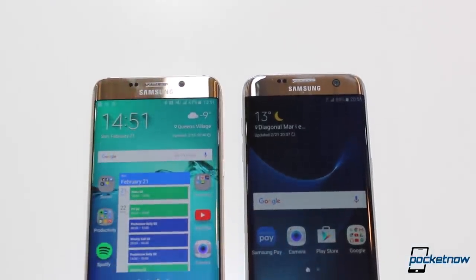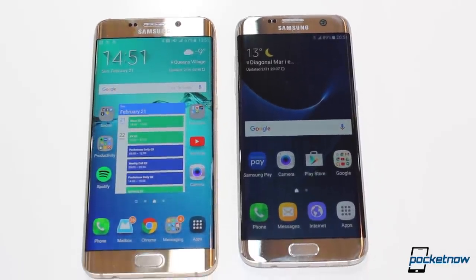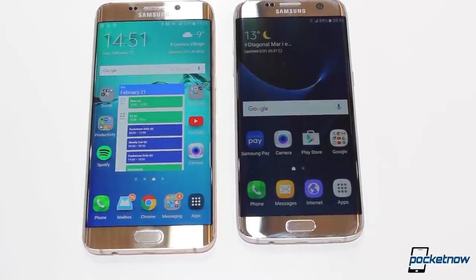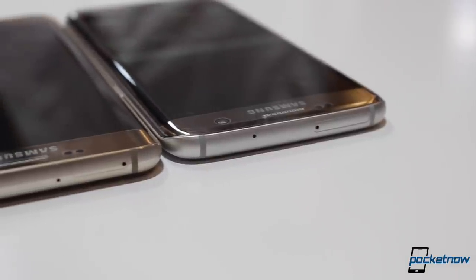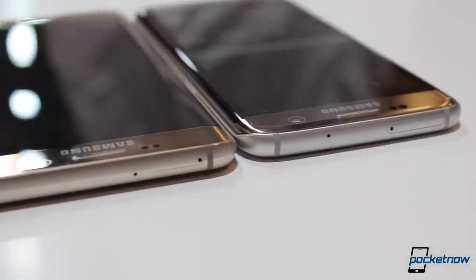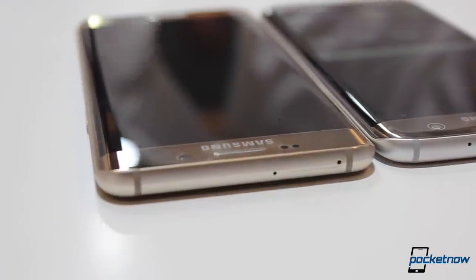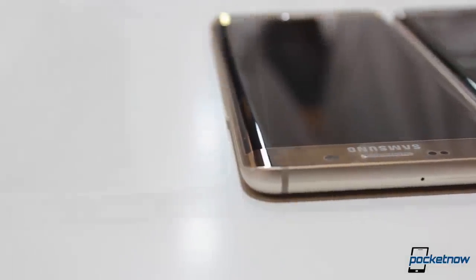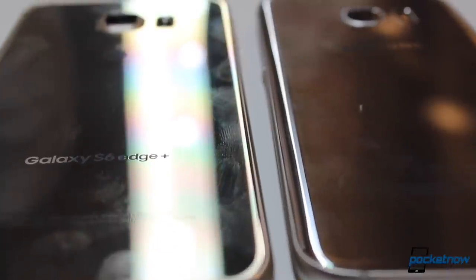Aesthetically, both devices are nearly identical. If it wasn't because the Galaxy S7 Edge has a slightly smaller display, you wouldn't be able to tell them apart. From the metallic trim, to the glass front and back, to even the placement of the buttons, these devices are pretty much almost the same thing, save for the few microscopic differences that you really have to nitpick to find. There's an interesting curve where the glass meets the aluminum on the new unit that you didn't really see on last year's model.